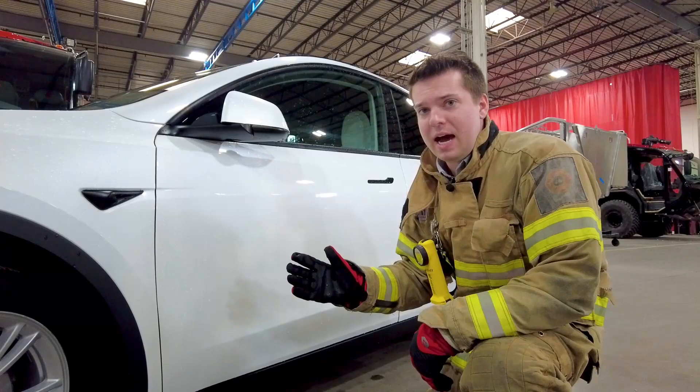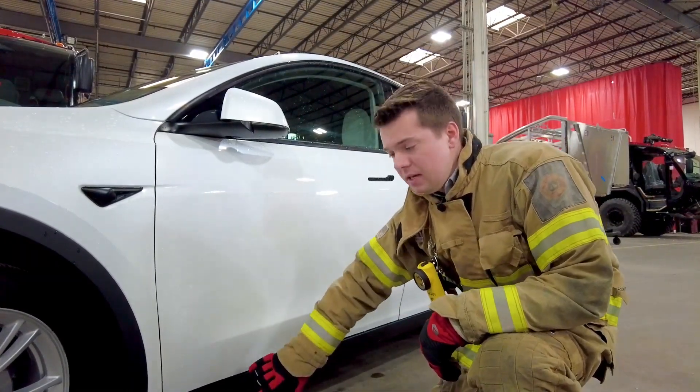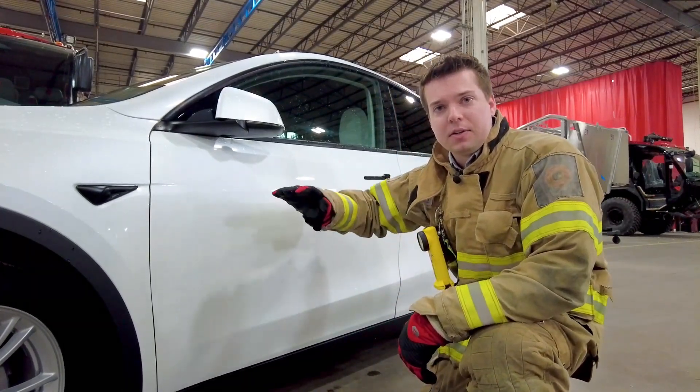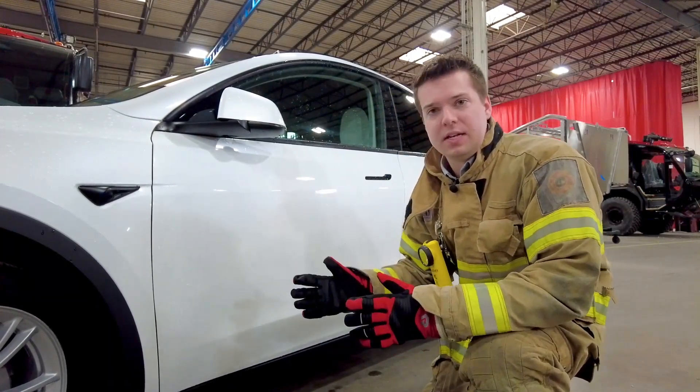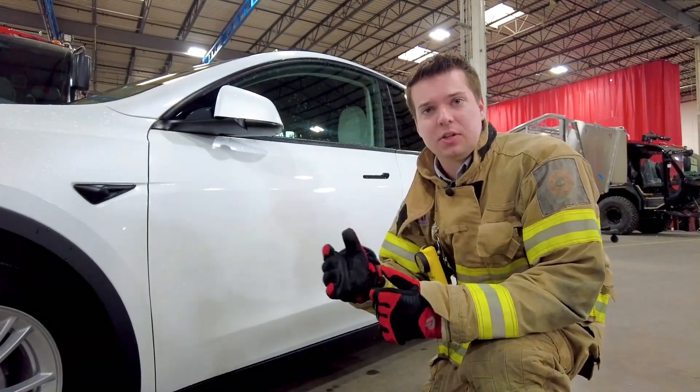Additional symptoms include fire where you would not traditionally expect to see fire on a traditional vehicle — mainly down low — and a pulsating fire effect of high-intensity and low-intensity fire periods. This is caused by the cells and modules releasing their energy.